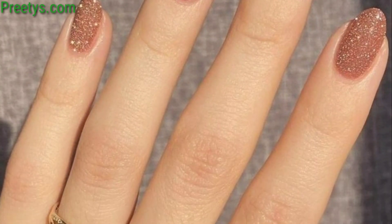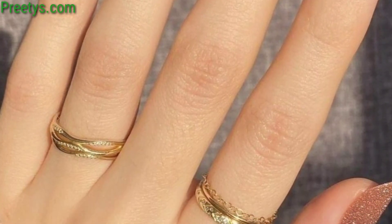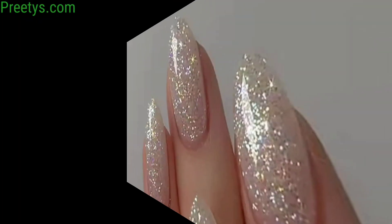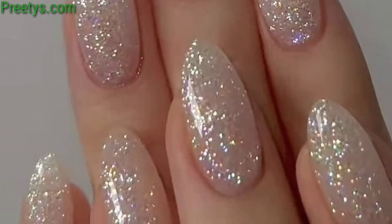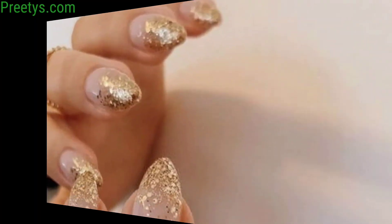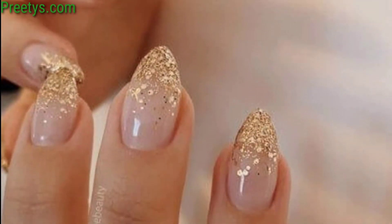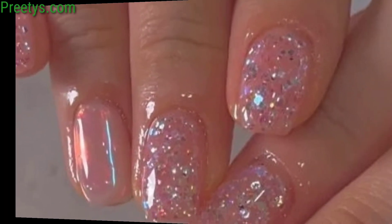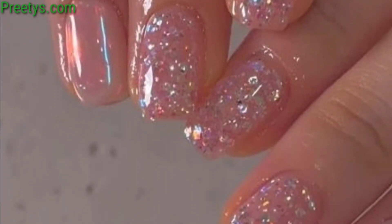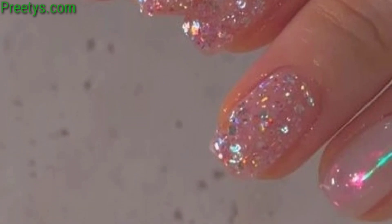Hello guys, how are you all? I hope all friends will be fine and good. Love, bless you, keep smiling, always be happier. Welcome to my channel once again. Friends, my video is related to nail art design ideas, and today I am sharing glitter nail art ideas.